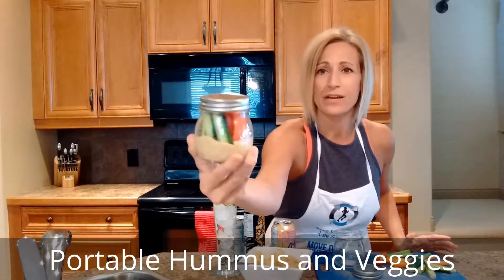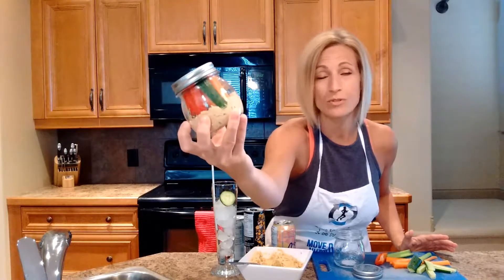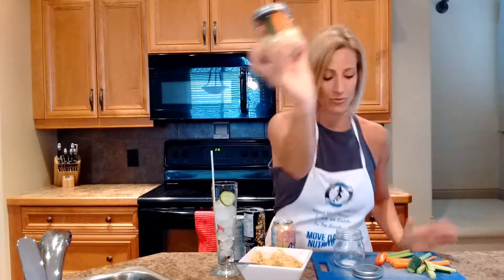Alright, so on this last occasion for Snacks and Sippers, we're going to make a wonderful little hummus to-go container full of veggies. Isn't that so cute? You can take this on a picnic, on a nice little snack, you can take it to work, or send it with the kids to school, which is coming up in a couple of months. That is a great fun snack and I'm going to show you how to compile it.